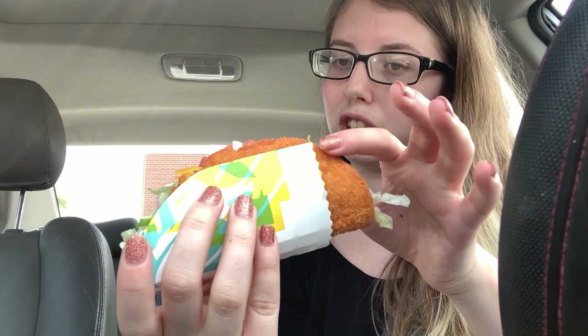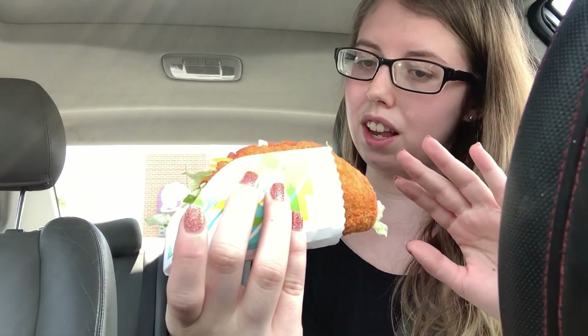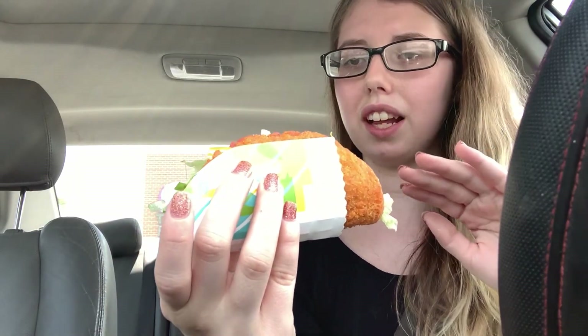So the outside is all chicken. The inside has cheese, lettuce, and tomato. Let's see how it tastes because I've heard about this and it smells delicious. Let's take a bite. Messy. That tastes really good. There's kind of some spice to the chicken, which is great.